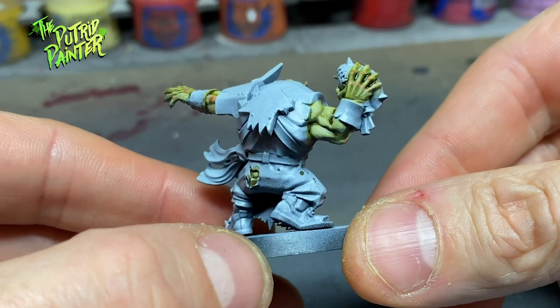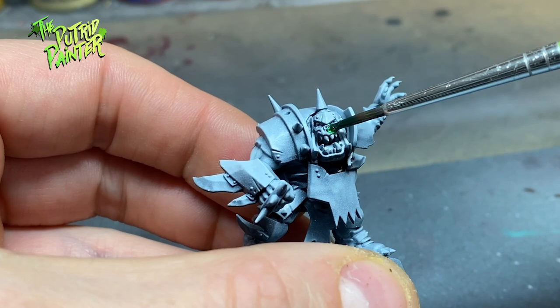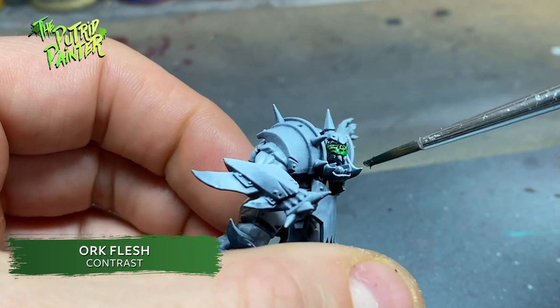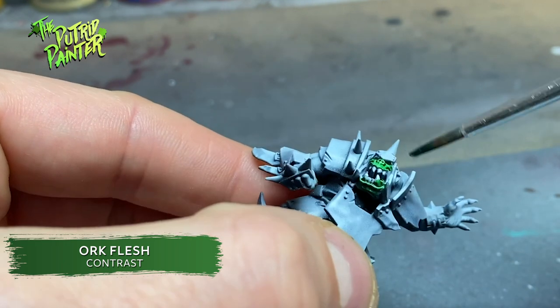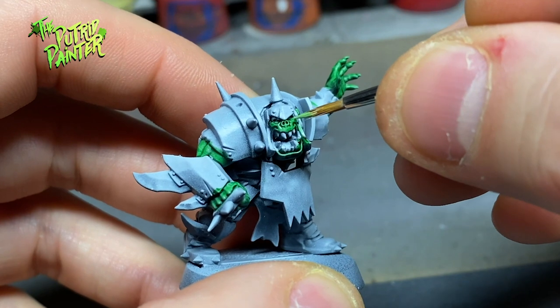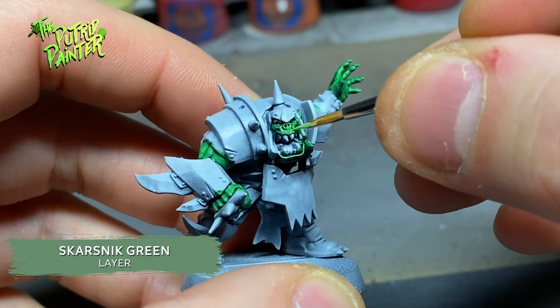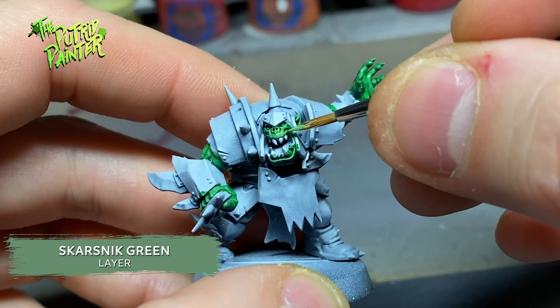On to orc skin number two, which is going to be a lot darker. I base coat the skin with the aptly named Ork Flesh. I layer on Skarsnik Green on all the raised areas of the skin. Orcs are easy to layer because of their deep set features and huge muscles.